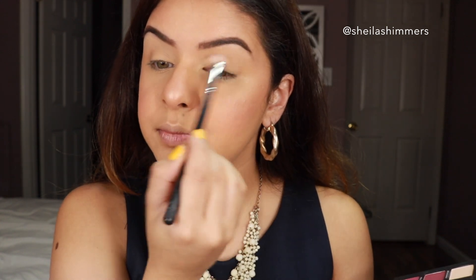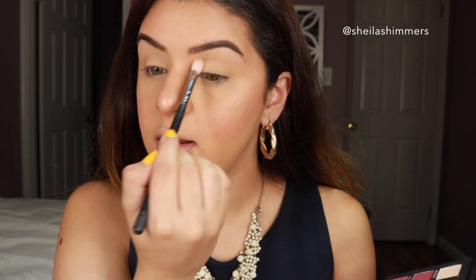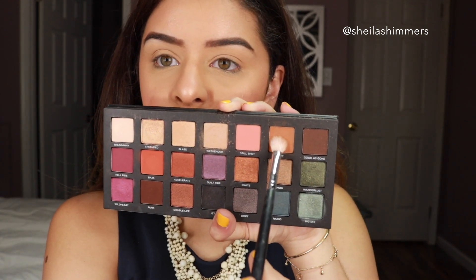I'm going to start the daytime look now. I'm dipping into the Born to Run palette and taking this shade called Weekender — it's a beautiful brown. I'm putting this kind of on my crease. It's not going to do much to start with because it's very close to my skin tone, but it's just a nice warming shade for the eyes. Going really, really soft with this because I don't want any fallback on my face. Then I'm moving into the shade Riff.